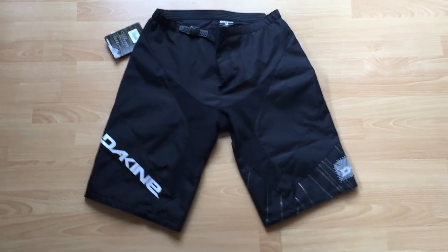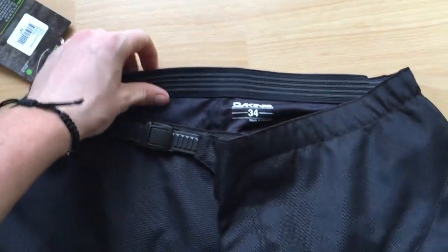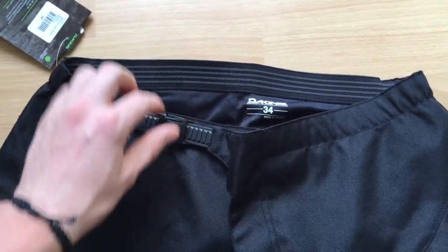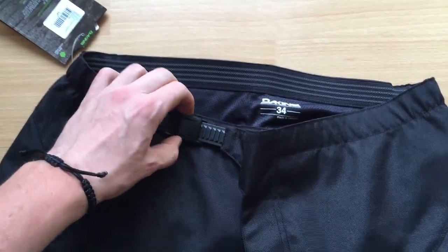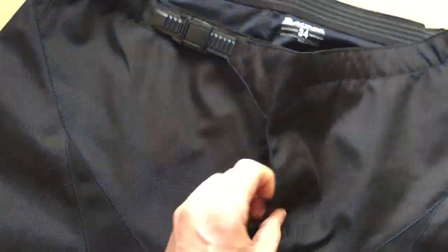We're going to have a look at Decane Descent Shorts — these are the 2015 ones. Starting at the top, you've got a silicone gripped waistband, a ratchet system, and a nice quality thick zip.